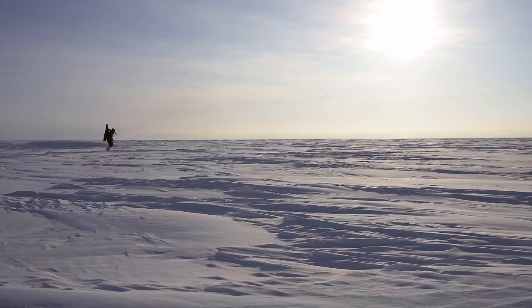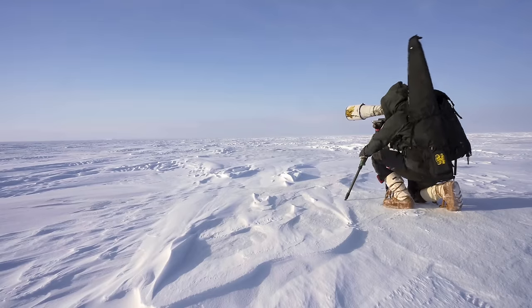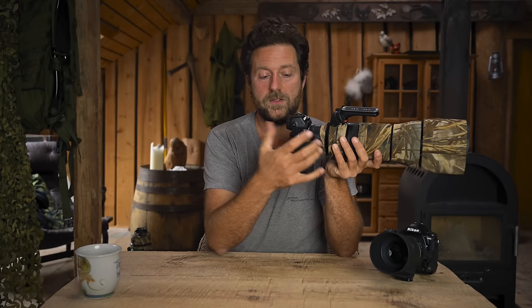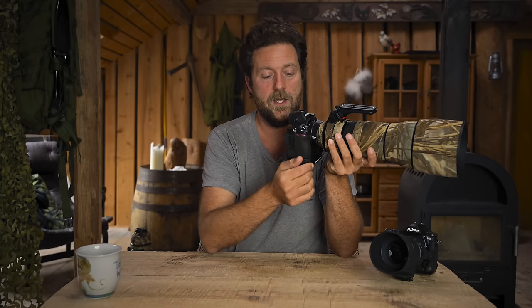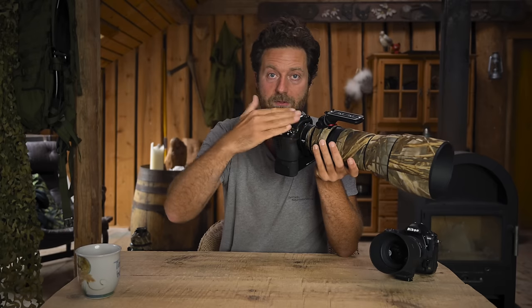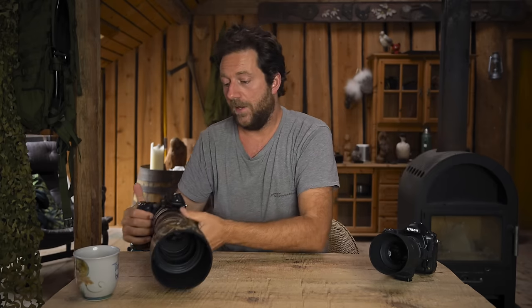There are other situations where I use back button autofocus — especially when I have big gloves on photographing somewhere like Ellesmere Island. My thumb is always numb and I can't really feel what I'm doing. In snow, the Arctic fox is white and the snow is white, so the focus will hunt a lot. I rely mostly on manual focus, but sometimes I need autofocus when the fox starts running. With back button autofocus I press the button to get focus and release, then use my whole hand to take photos without the fine thumb movements that big gloves make difficult.